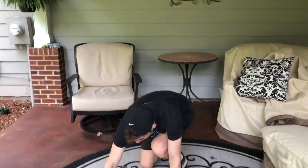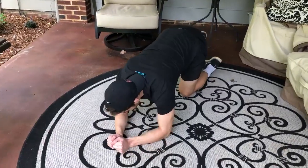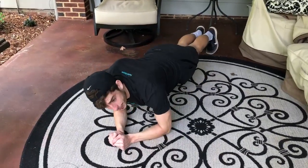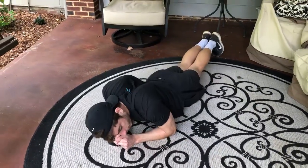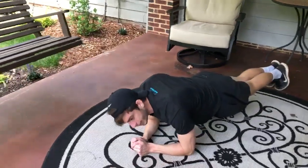What you're going to do is go on the ground, put your forearms on the ground, and then you go in a straight line. You're not going to be all the way down, you're not going to be way up in the air — you're making a straight line with your back and holding it.